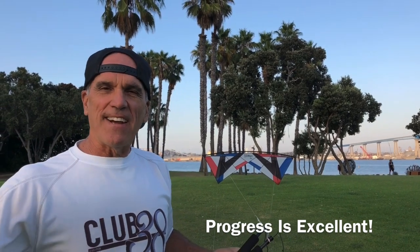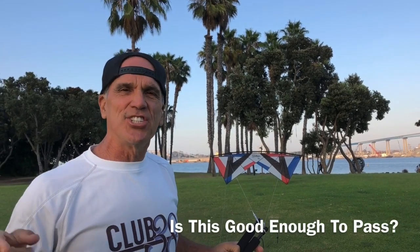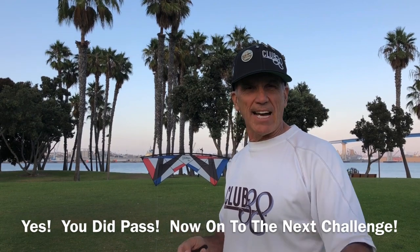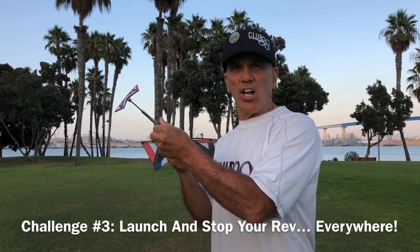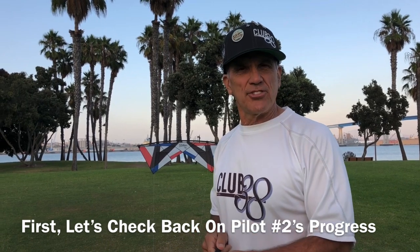I'm actually making some headway here. I think I've got the basic skill down. In fact, I figured out how I can take it, hover it and bring it down and then take it back up again. I think I'm ready. I'm going to send in a video and see if I can move on to the next skill. Yes, you did pass. Great job. Here's challenge number three: fly your rev up and just stop it in all different directions. Give that a try and let's see how our other pilots start.